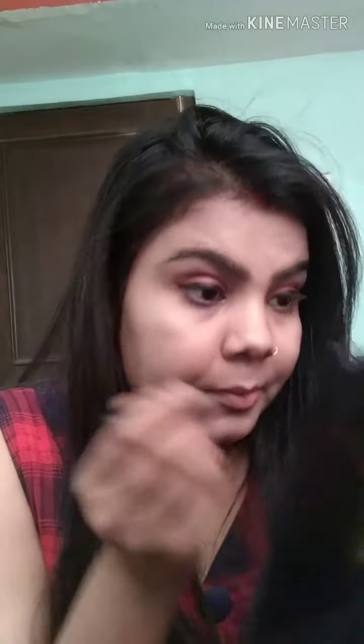Now I will use the liner in my eye area. I will put it on the inner corner of the eye. I am putting 7 Heaven mascara on my eyelashes.